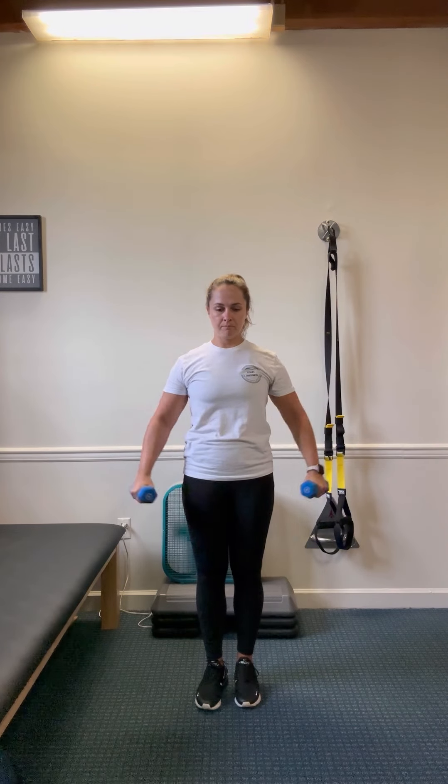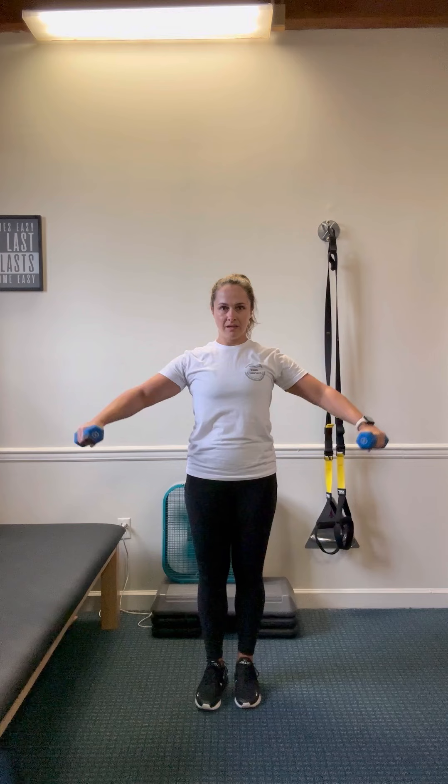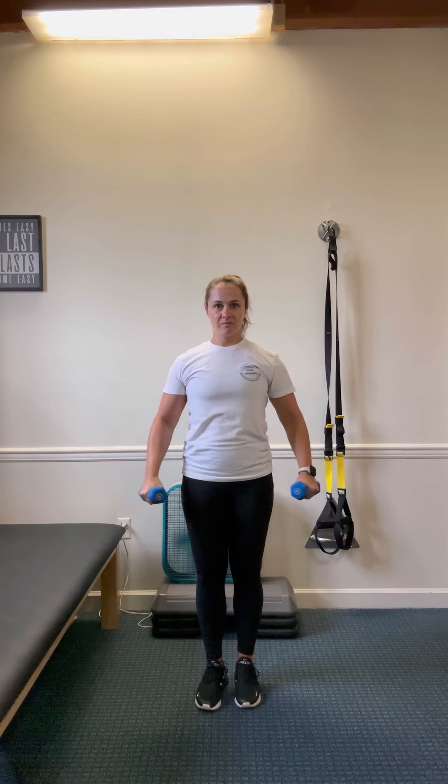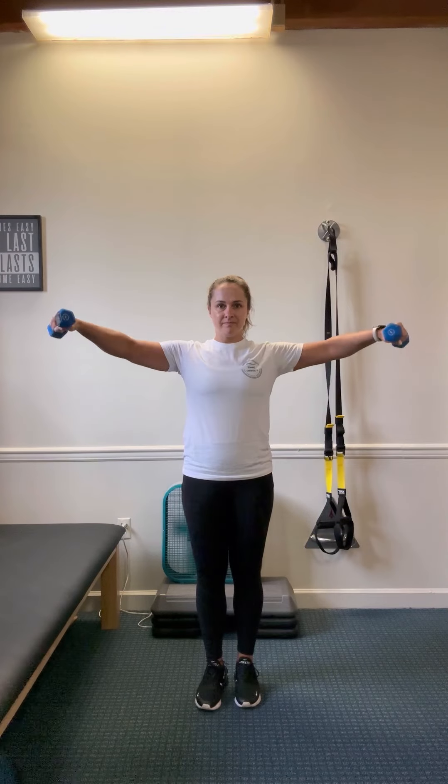Same thing for the lateral raises, a nice soft elbow. Just coming up to the shoulder joint and coming back down. This is really working the shoulders, AC joint, upper traps — all the good things.